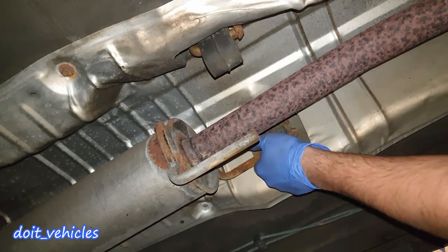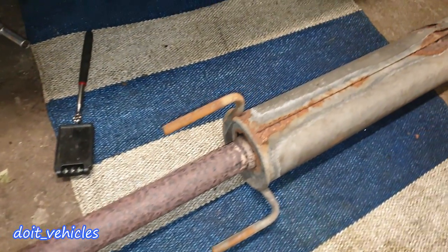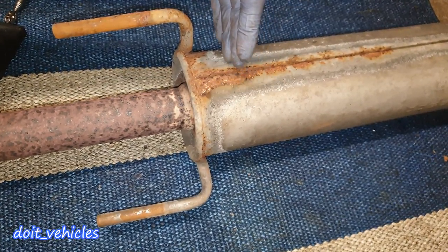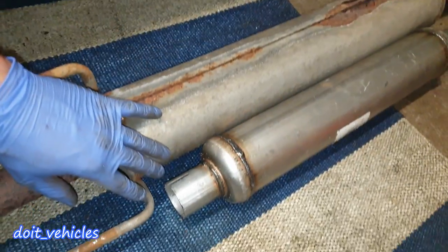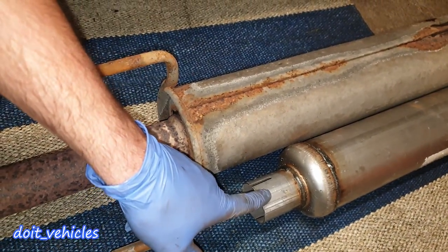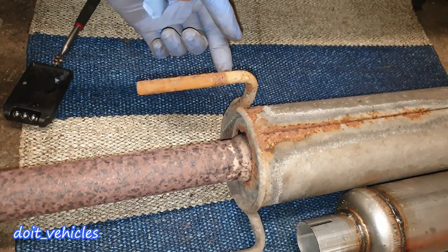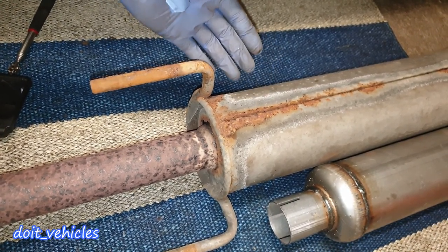This side is fixed. Now I have to work on this diffuser — it's full of holes and rusty, and this car needs to pass inspection. I will cut the diffuser from this side and hopefully find the pipe inside so I can connect the new sound diffuser. Since the new one is a bit shorter, I hope to connect it to the inner pipe without needing to weld the rubber bushing supports.